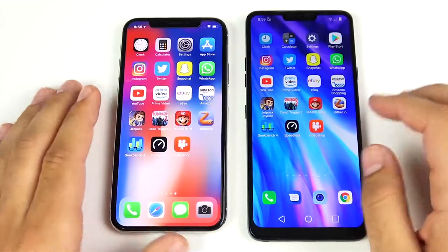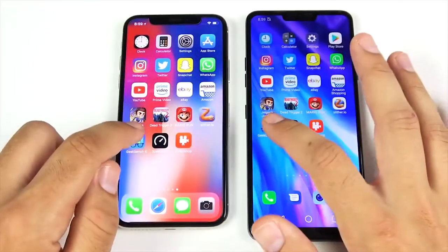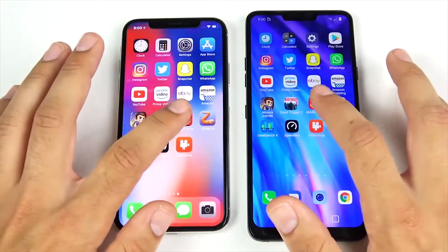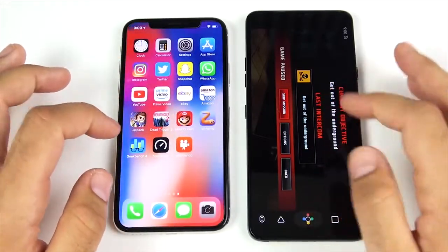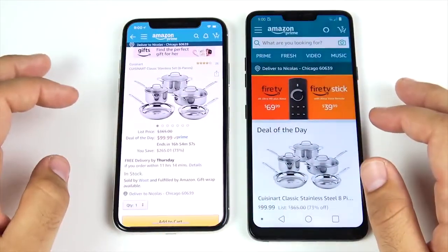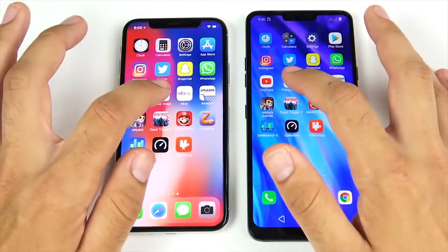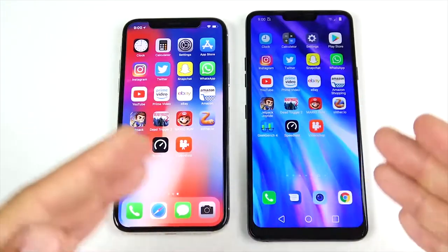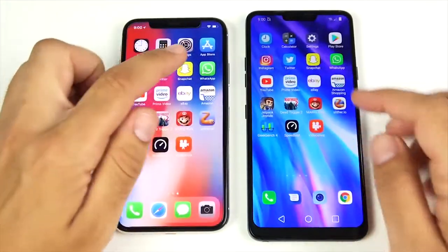Multitasking round — running through the same apps going the other way to check for reloads. Video Shop — LG G7 has a little stutter. Speed Test — same thing. Geekbench — LG G7 had to reload that one. Slither — holding fine in the background. Mario Run — similar performance. Dead Trigger 2 — both held it in the background just fine. Jetpack Joyride — LG G7 ready to play as well as the iPhone 10. Amazon — iPhone 10 a little swifter, but still open on the G7. eBay — held on both. Prime Video — pretty similar, G7 a little slower. YouTube — had to reload on the iPhone.